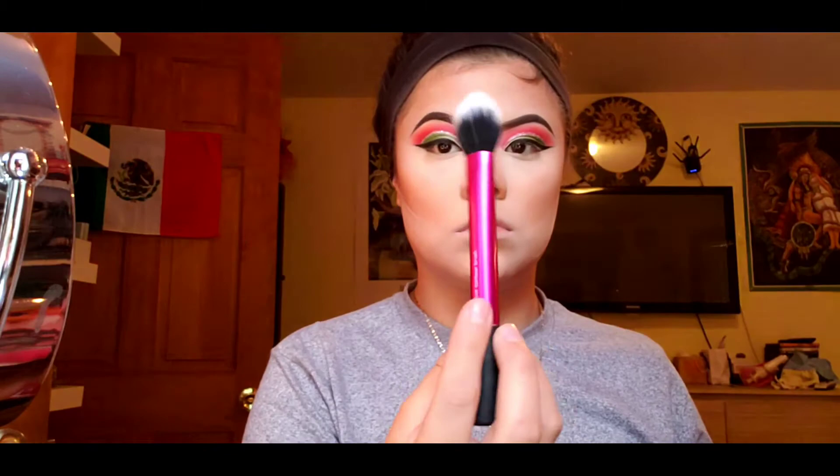For my blush, I used the Milani baked blush in the color 08 Carolina and put that on my cheeks. With baked blushes, be very careful because the colors are very intense and kind of hard to blend. It was my first time using this blush and I felt it was a little too strong.